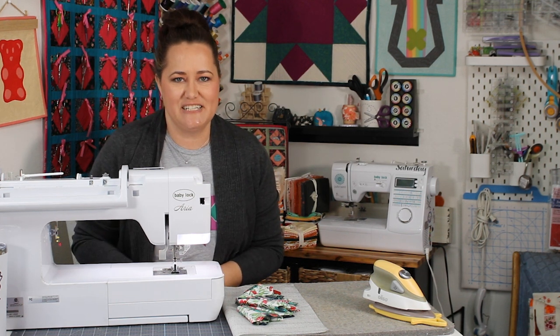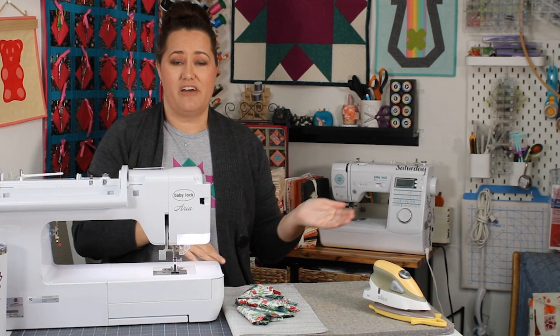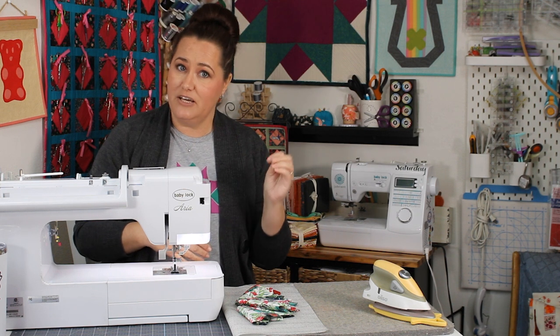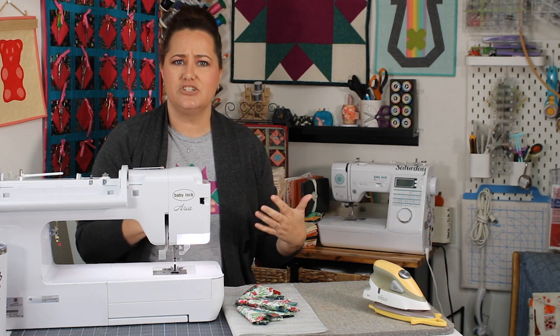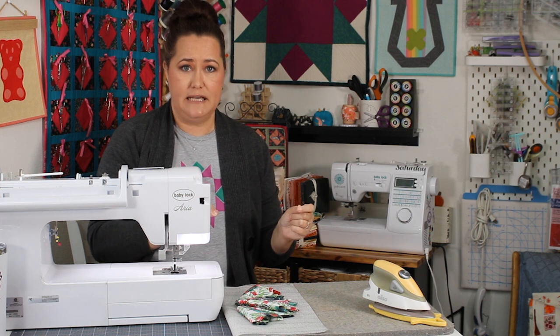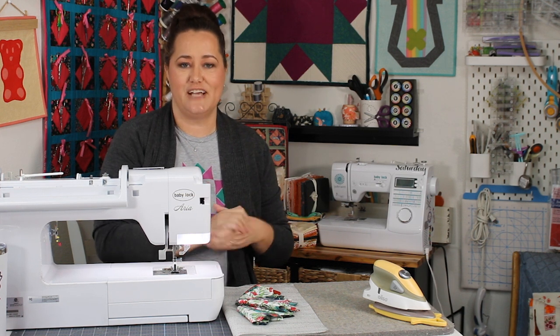Hey there quilting friends! Carolina Moore here, your favorite sewing and quilting YouTuber. Today I am doing a video that finishes up the Dresden plate. A while back I did a video showing how to make a Dresden plate, and I got a comment from MV who said, could you show us how to finish appliquéing it on? So this is a video on doing appliqués, specifically adding a Dresden plate appliqué to a quilt block. Thanks MV for the comment — this one's for you, but I hope everyone else enjoys it as well. Let's get started.